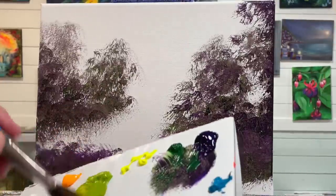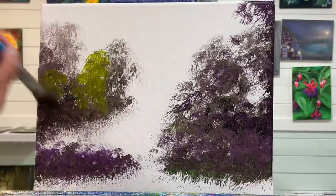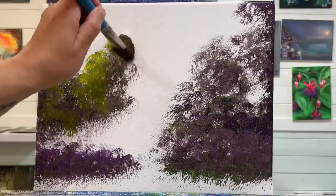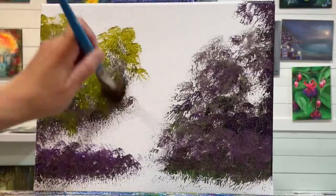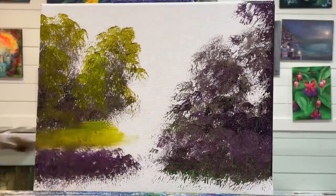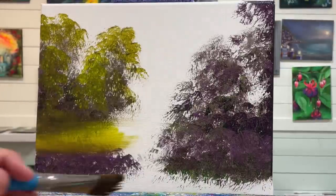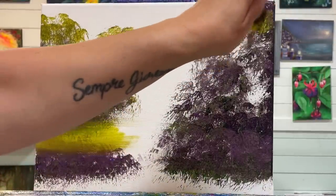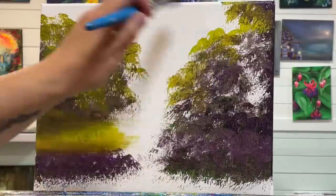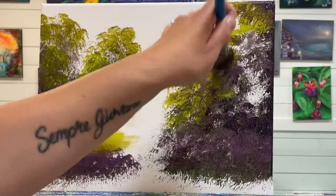I'm going to start coming in with this light olive green and tapping in over top, just building up to that nice color that we want before we add our sunlight. I also want to just pull back and forth here for some grass. We can go ahead and start adding all over here as well. I'm going to cover up some of this with the house just in case — a little bit showing, and it's always just good practice too.